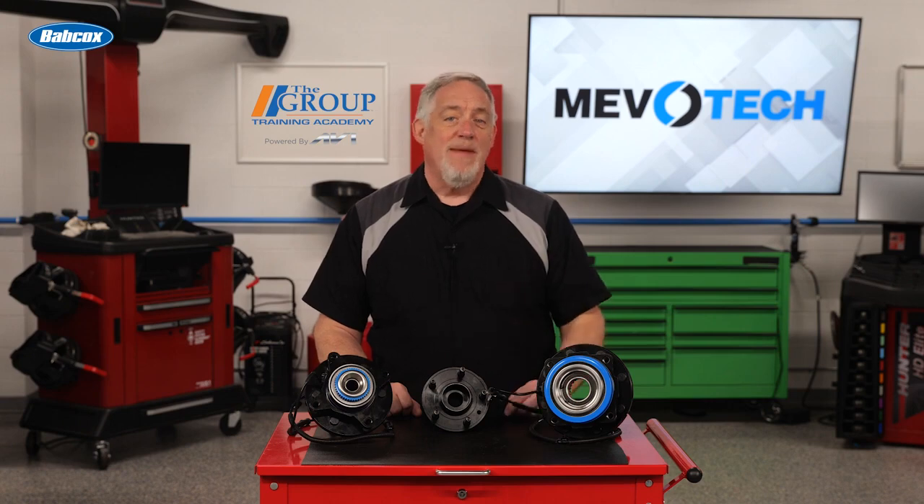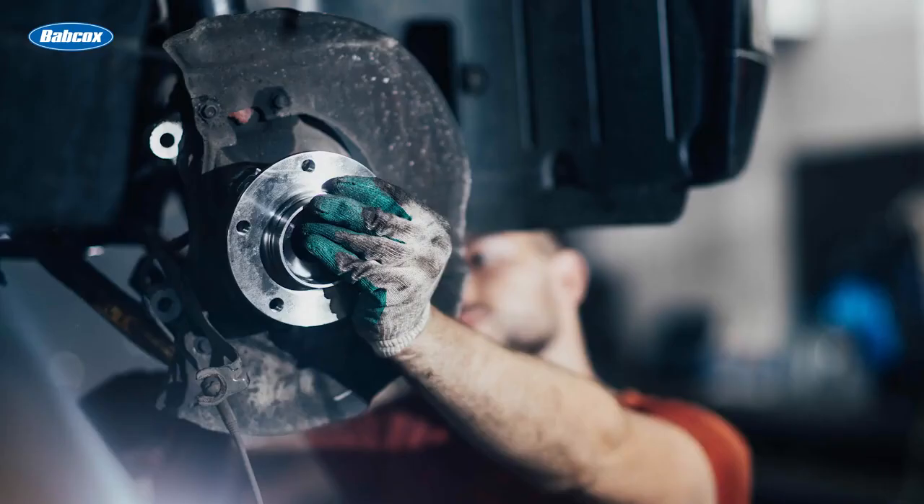In today's professional shop environment, you're often the bridge between the shop owner, the technician, and the customer. You need to field questions about what's right for a wide range of applications. Today I'll help answer some questions about what to look for in a quality wheel hub assembly.